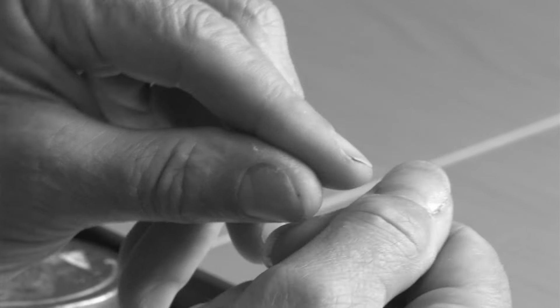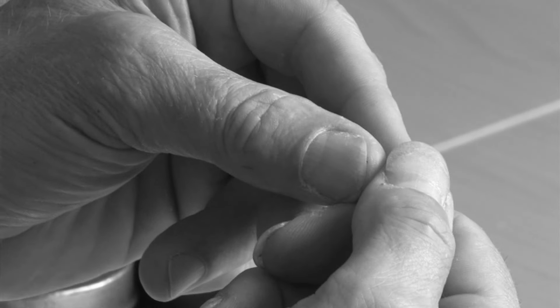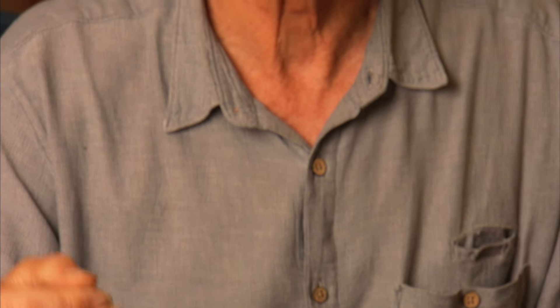Nails 101, take one. I'm going to show you how I reinforce my nails. Human nails are not strong enough to put up with the kind of repeated punishment that this finger-picking style puts them through.